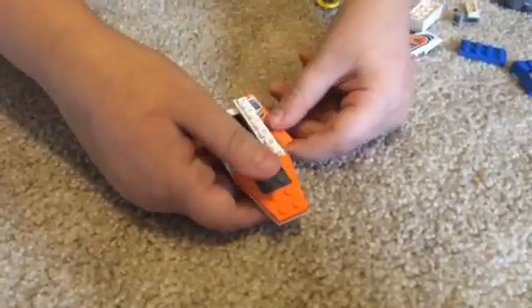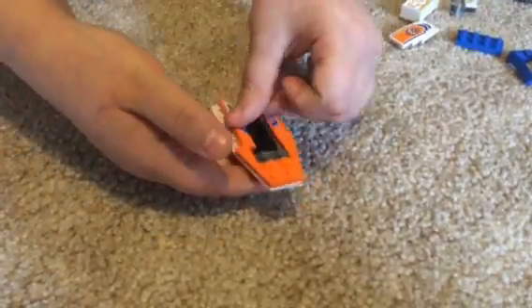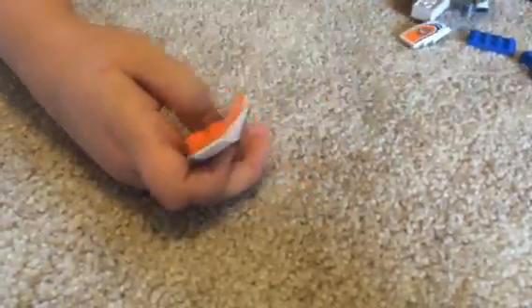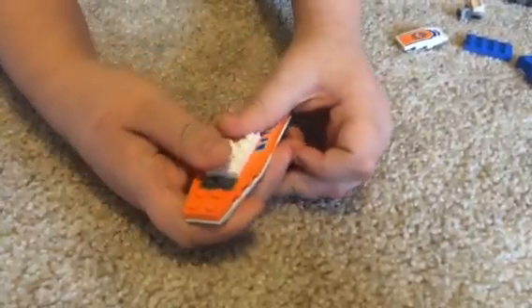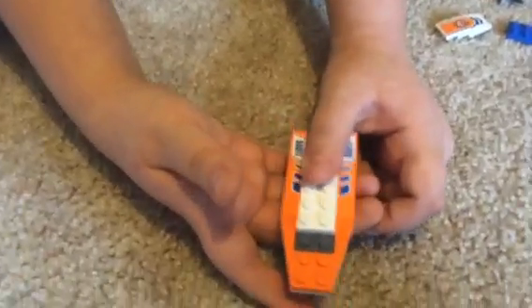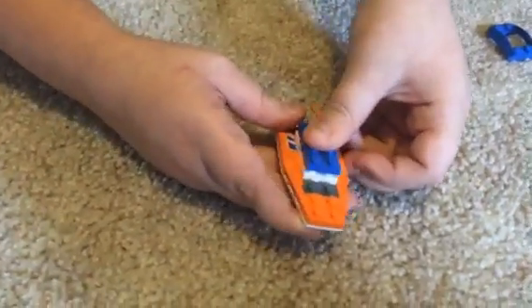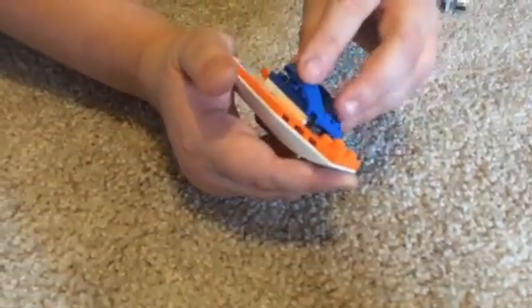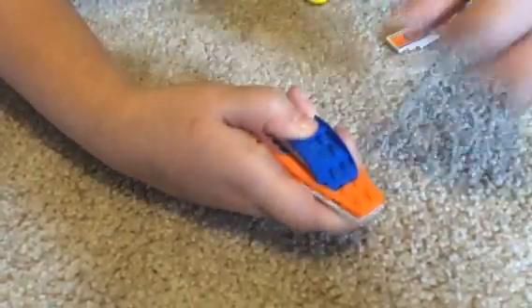Then you also put this and that. So now you put this and put it next to that gray piece. So now you take the blue piece and put it over the white piece. And then you have a little piece that looks kind of odd, so then you put it like that.